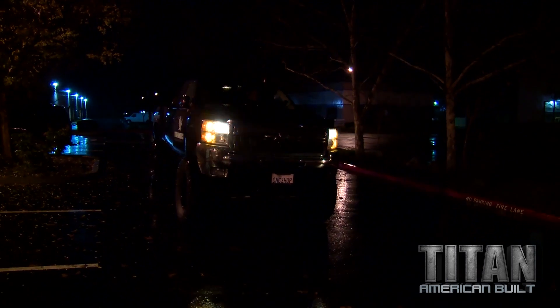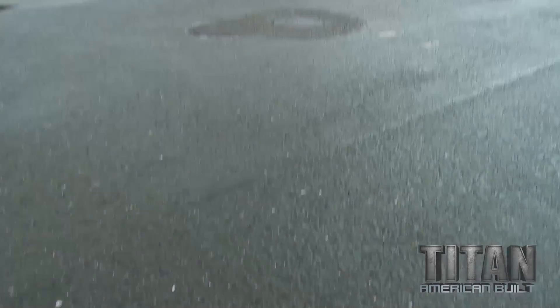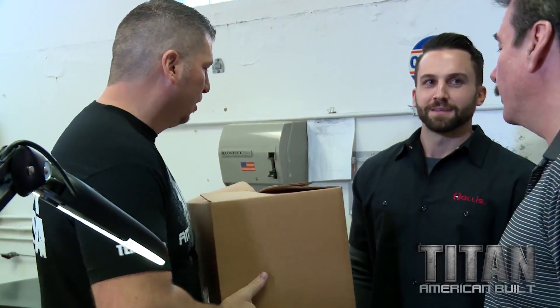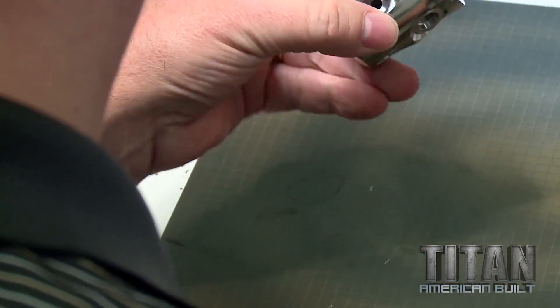I'm going to jump in my truck tomorrow morning, run down to the Bay Area, and show it to the team at Oceanic. This is Mike Gunning, Lead Engineer. Nice to meet you, Mike. Awesome. Got some parts here for you. Wow, those look amazing.